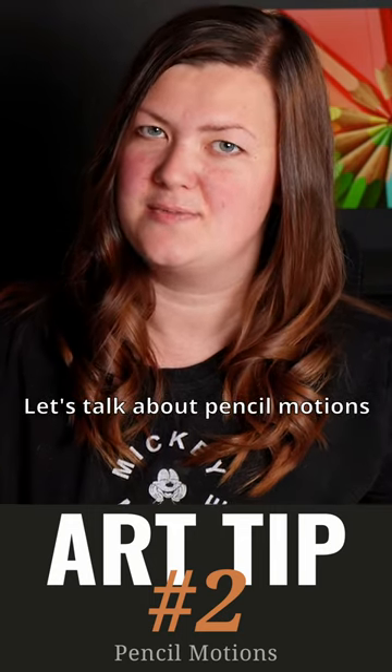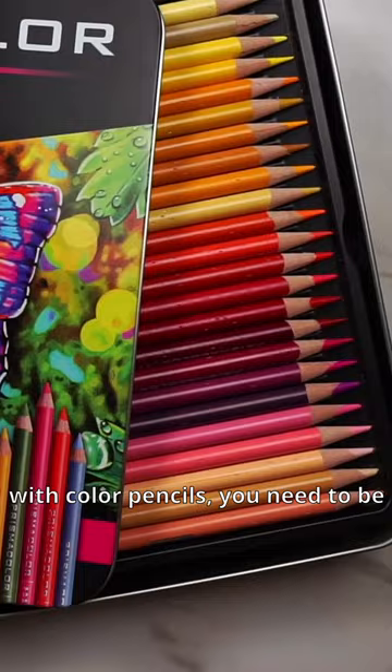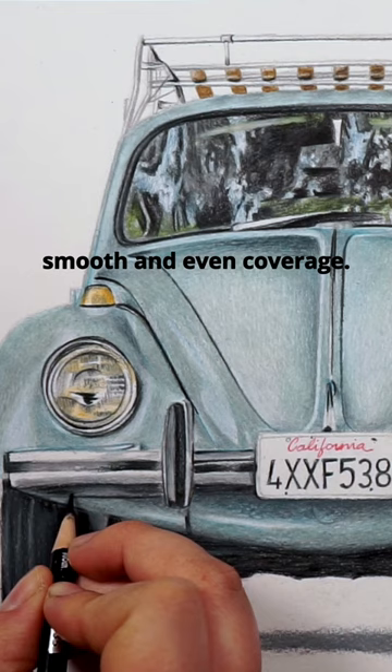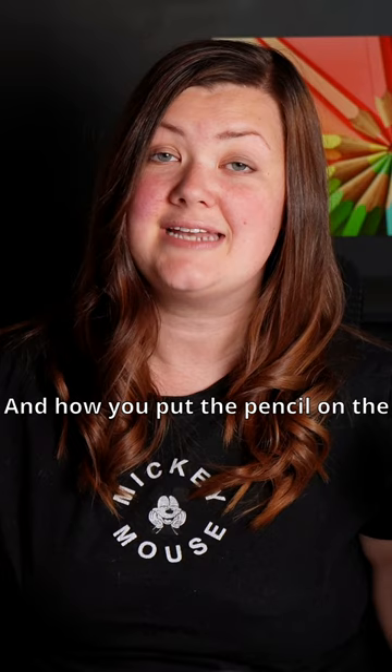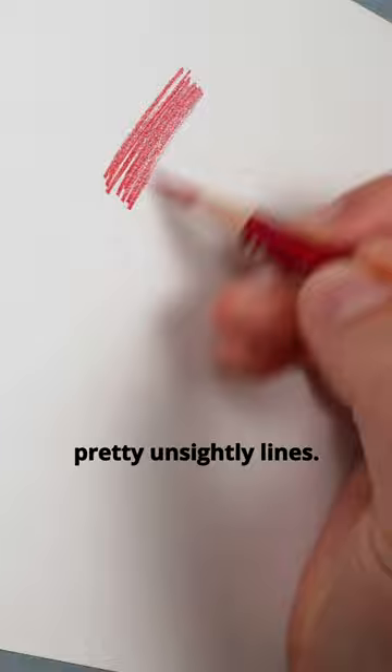Let's talk about pencil motions because they are more important than you would think. A lot of the time when drawing with coloured pencils you need to be able to put down some smooth and even coverage, and how you put the pencil on the paper is the key to making it as smooth as possible. You don't want to just scribble back and forth with your pencil — you're going to end up with some pretty unsightly lines.